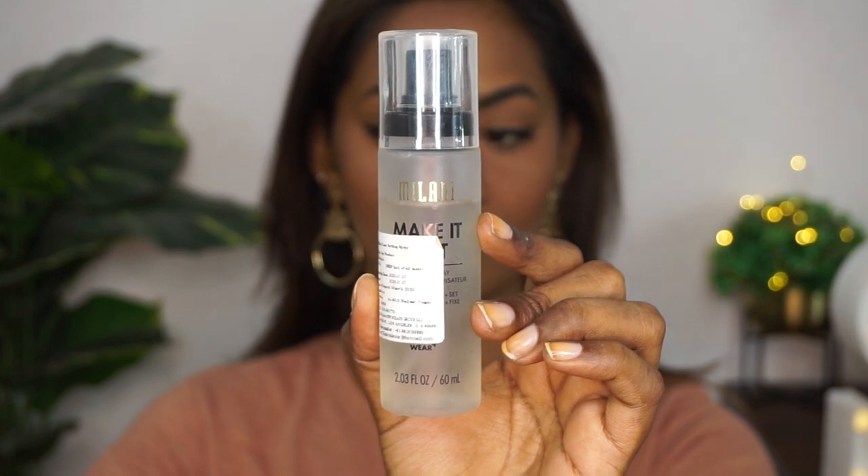To fix everything in place, I'm using the Milani Make It Last Fixing Spray again and spraying it all over the face. This makes sure the makeup doesn't budge and stays longer throughout the day. And here is the final finished look.